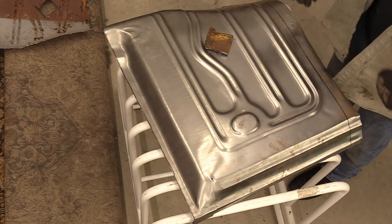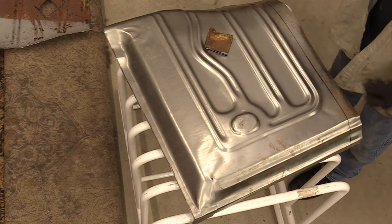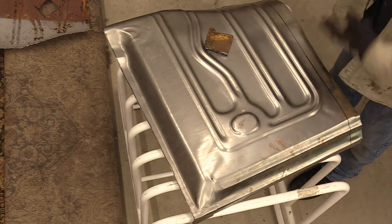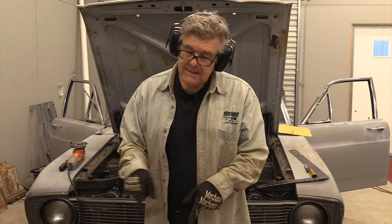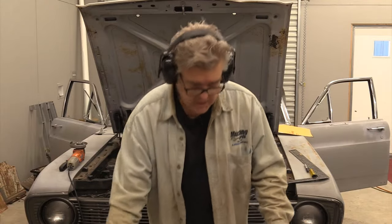Now obviously I have to cut the sheet metal from the other floor pan off of there, but that'll let you know that's exactly where that brace needs to go when you get ready to put it all back together. And yes, I will be putting that on before we install the floor pan in the car - a little tech tip for you.